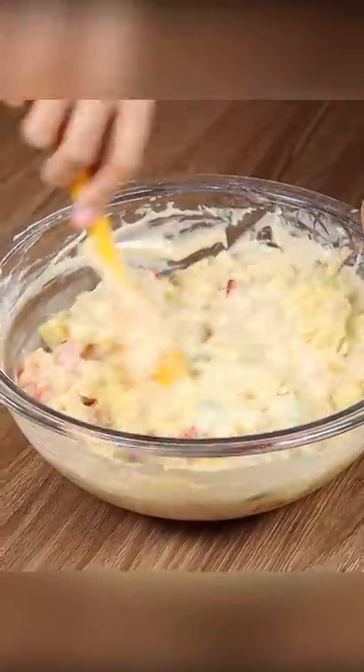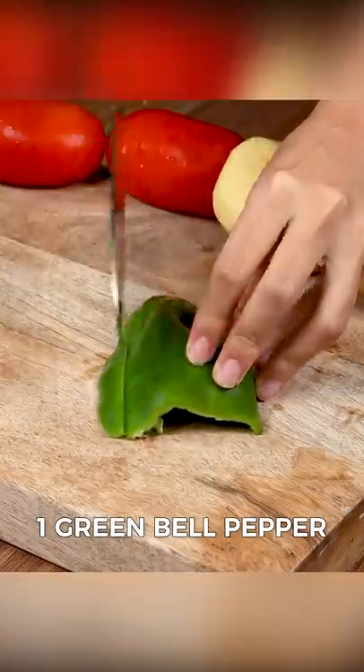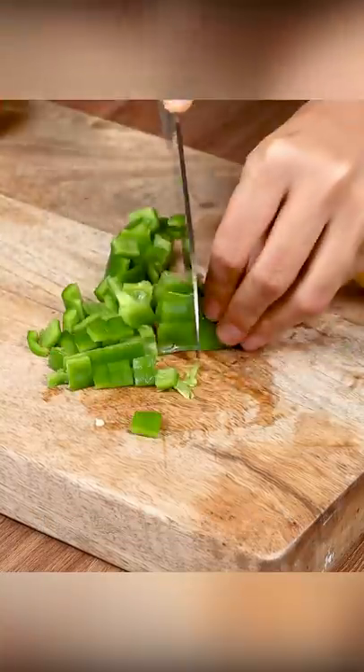If you have vegetables at home, make this pie that everyone will love. For this recipe, we will need one green bell pepper. Cut it into strips and then into small pieces.